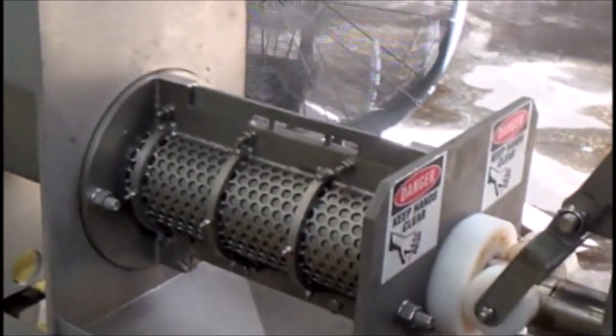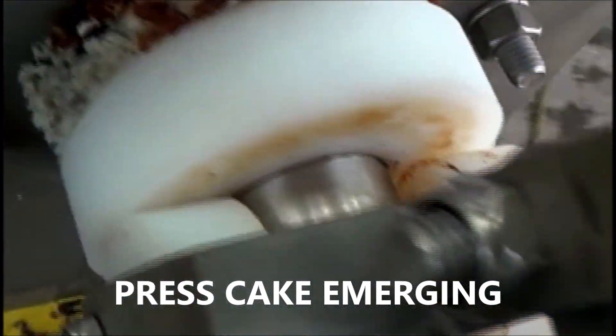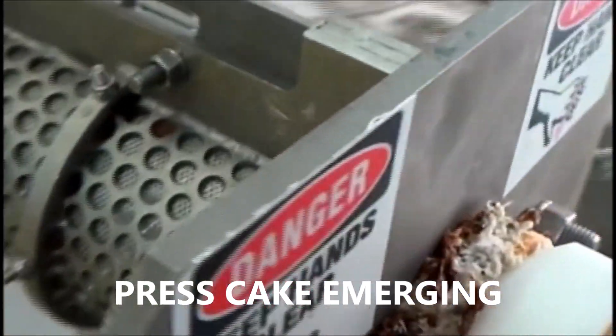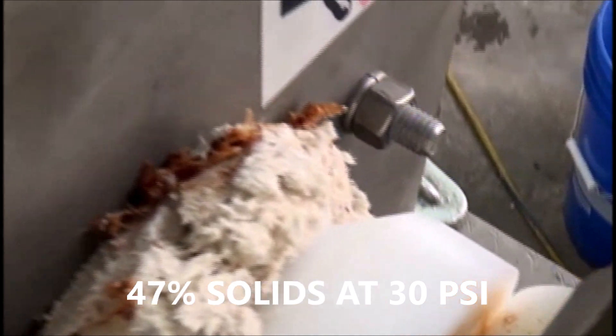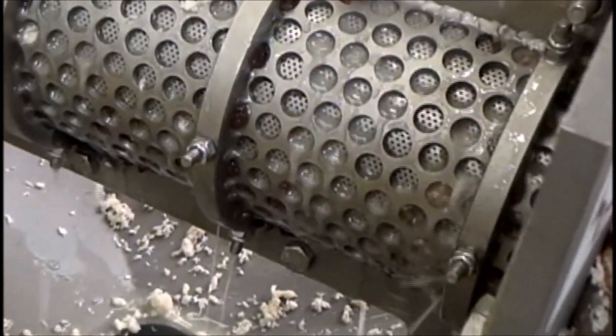I think we're ready to try this. Speeding in — we're getting some water out, starting to get some cake out. There's some material left over from the previous test, but we're draining pretty nicely — good flow through the screw.